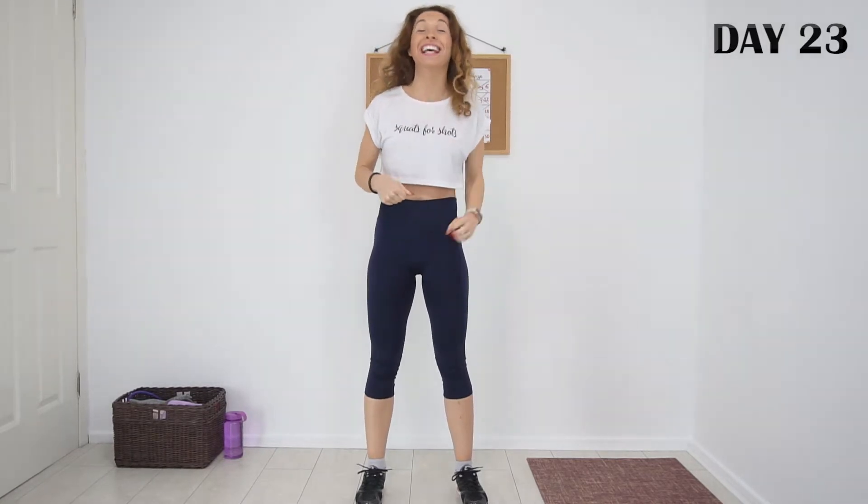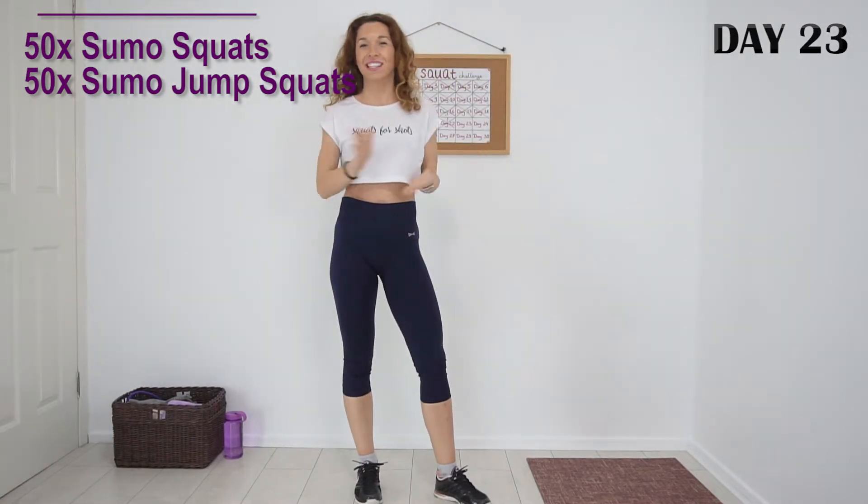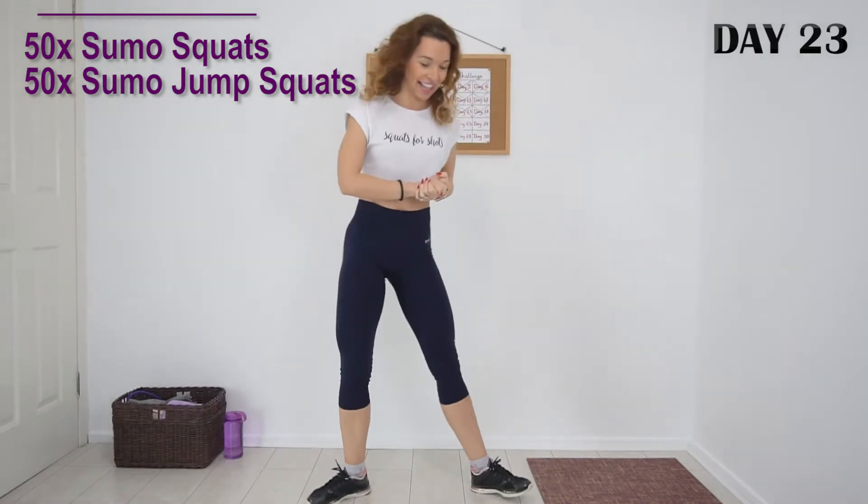Hey everyone, Joana here. Welcome back to day 23 of the 30 day squat challenge. Today I have sumo squats and sumo jump squats for you. 50 reps each one, minimum rest, and we'll have 100 reps. Are you ready? Okay, let's go.